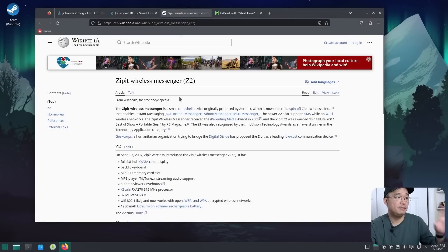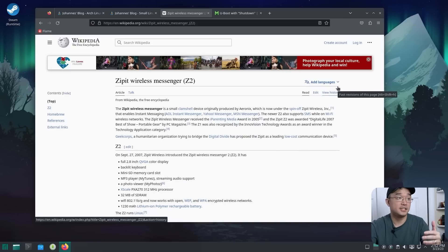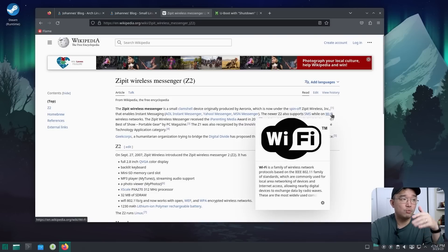Here we have the wiki for the Zipit Wireless Messenger 2. Originally it's a small clamshell device — it came out at a time when Sidekicks were a thing. If you remember the Sidekick, where you could flip the phone and have instant messenger, this came out around that same time, and that's how popular instant messaging was.